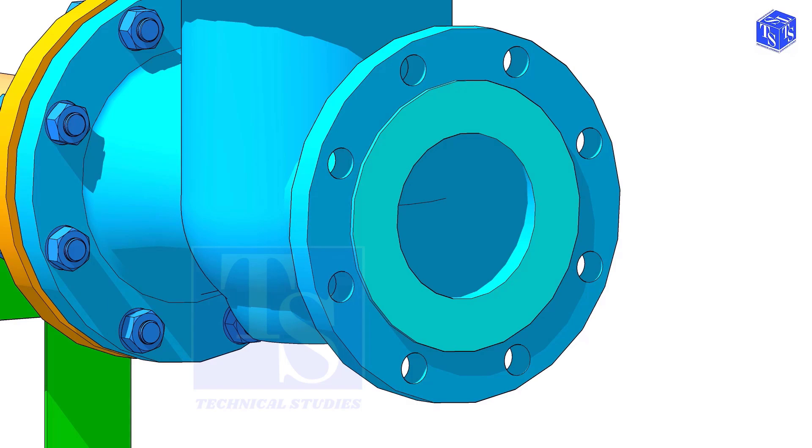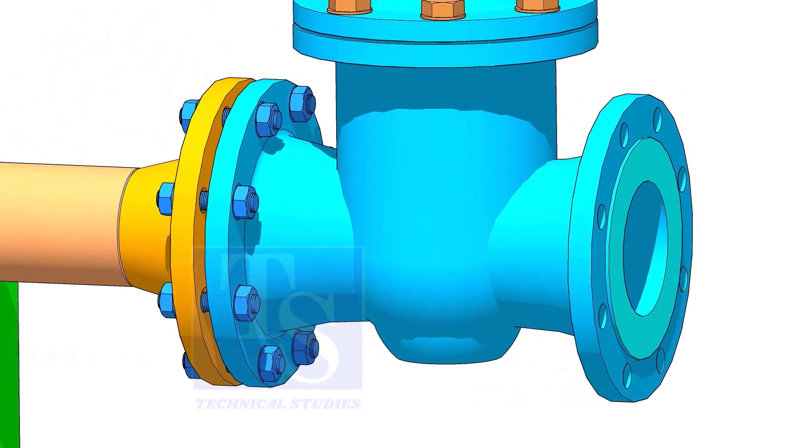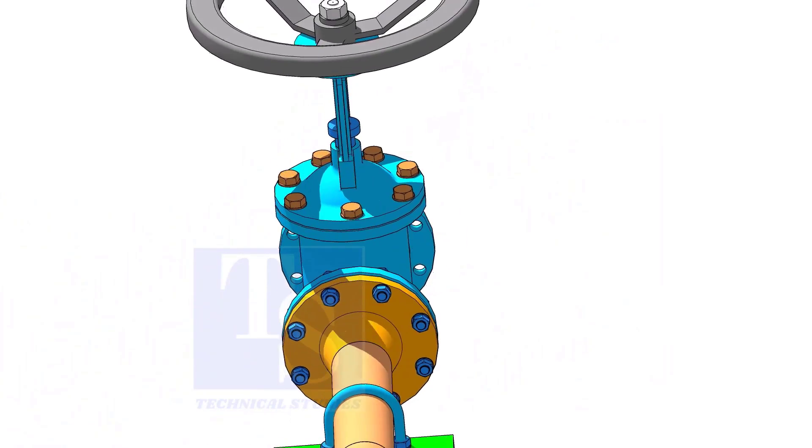Another important thing is, if you found any damage in the painting, in the flange holes and on the flange face, repair the damage before the installation of the valve. After cleaning the bolts, apply grease. I prefer metallic grease.